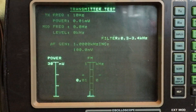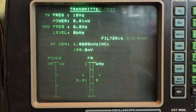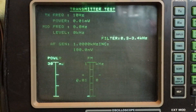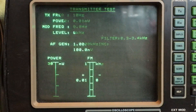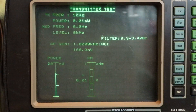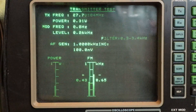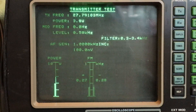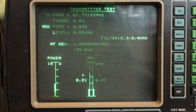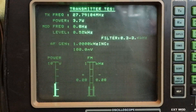We're back. Got the Albrecht just set up on UK FM channel 20 — so middle of the band. The amplifier is off right now, just going pass-through. I've got the camera set onto the Marconi so we can see some results. We're putting out 3.8 watts on 27.791.